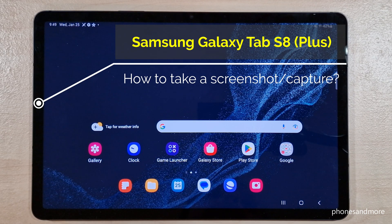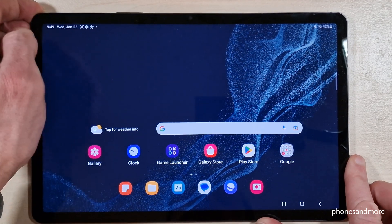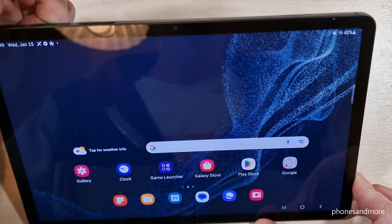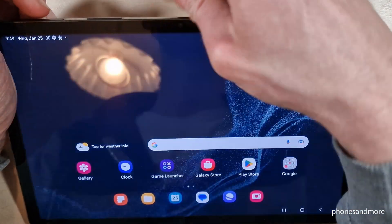Hello everybody. I want to show you with this video how you can take a screenshot with the Samsung Galaxy Tab S8 5G. We have several ways to do it. The first one works with the buttons — you will need the power button and the volume down button. Just press both buttons briefly and you're taking a screenshot.